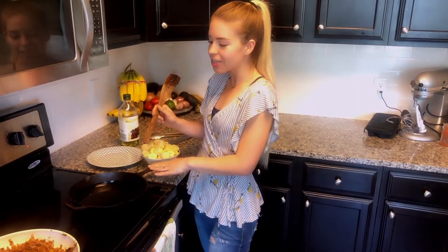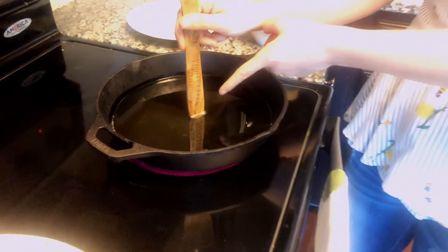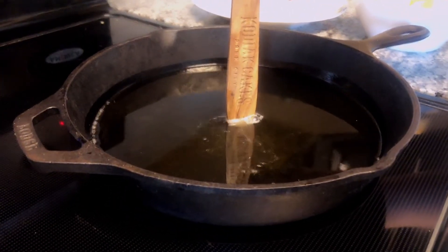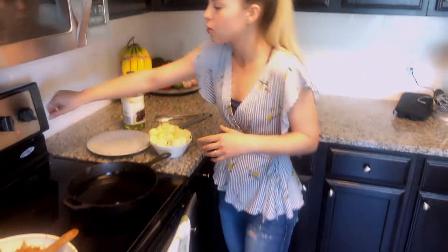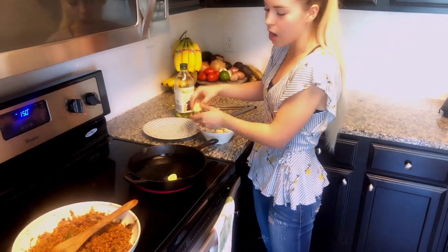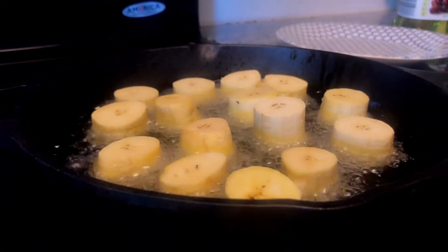Today we're frying in my cast iron skillet using grapeseed oil. To know when your oil is ready without a thermometer, stick a wooden spatula handle in - if you see little bubbles form around it, your oil has reached frying temperature. With a thermometer, frying temperatures are 325 to 375°F - 350 is your sweet spot. We're dropping the plantains into the hot oil; you want the oil to come up about halfway on the plantains.